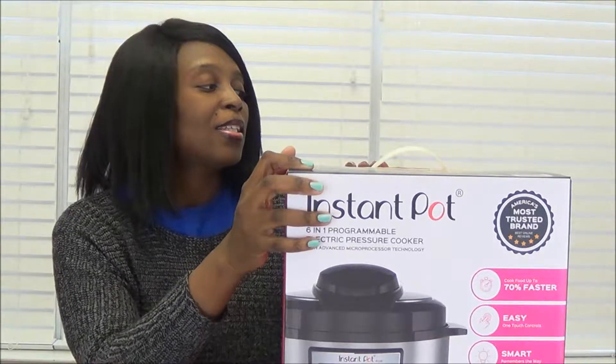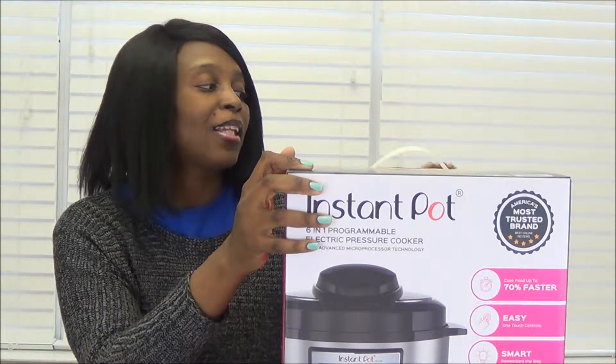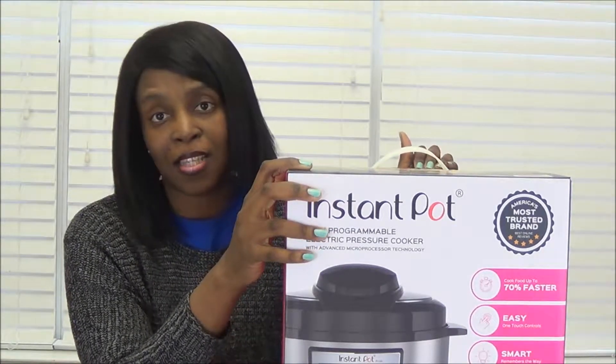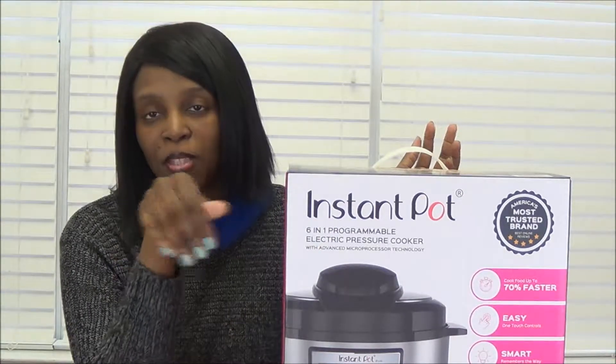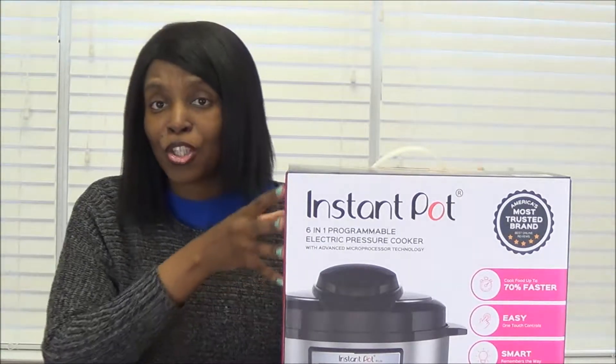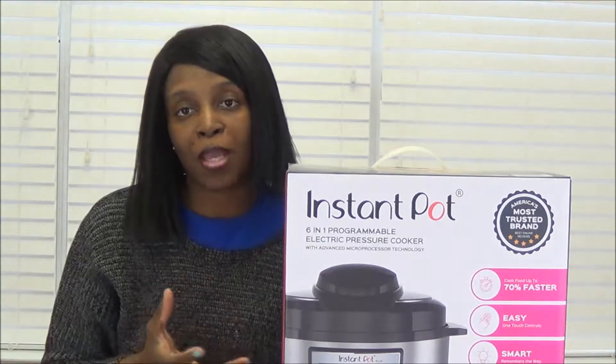This is the Instant Pot Luxe 60 V3. It's 6 quart. It comes in 6, 8, and 10 quart - if I'm mistaken I'll put that down below. I got the 6 quart, and this thing is huge. Now we are a family of four.